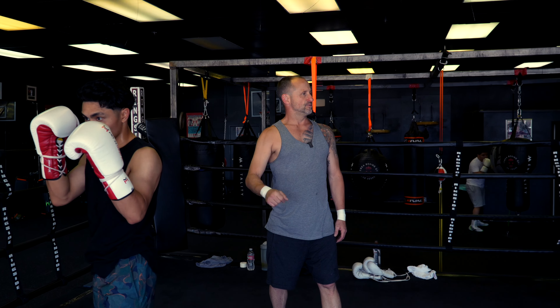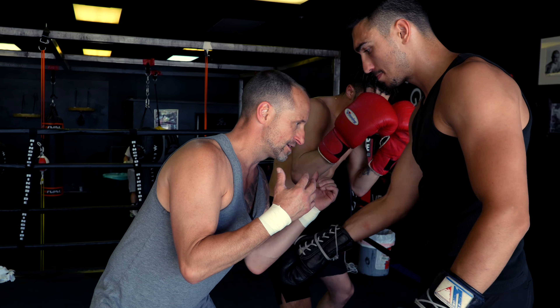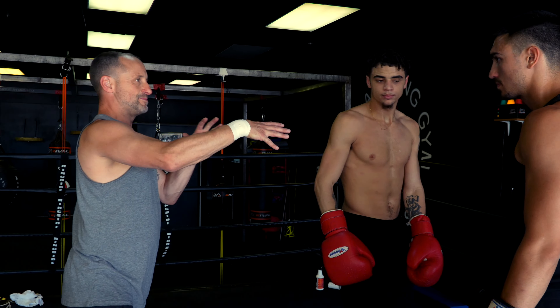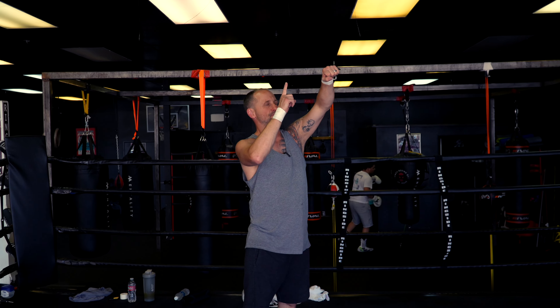If I'm on the inside and they're throwing punches, with the uppercut I've got options. I can go to the body, I can go to the head. So it gives me more options being in there throwing the uppercuts. If I throw top shots, I only got one option — that's the head.